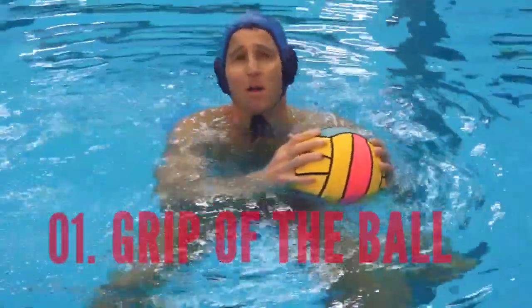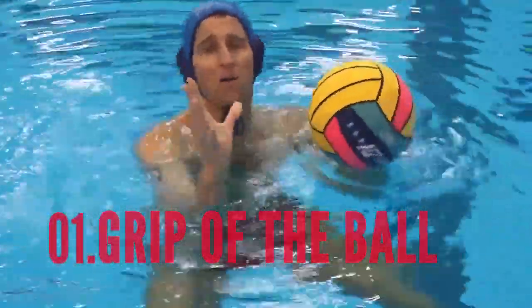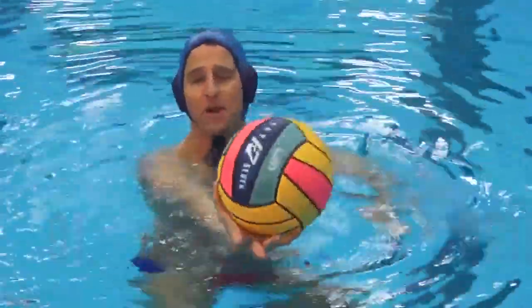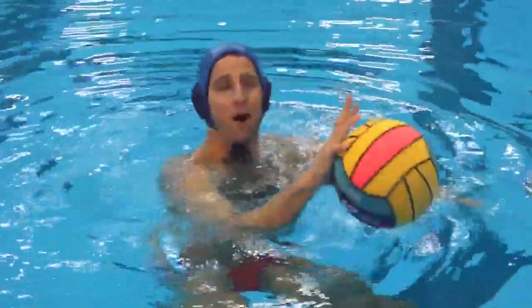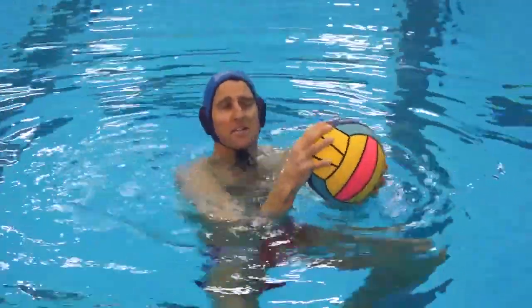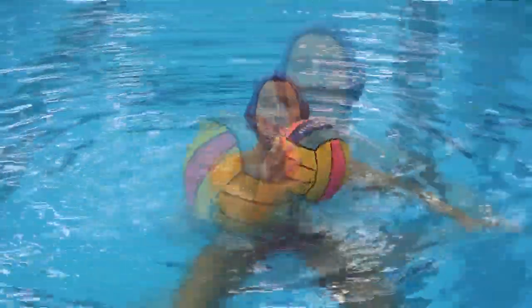The first thing is the grip of the ball. We want to hold the ball with our outside fingers as much as possible — with our thumb and our pinky. We don't really need these other fingers to grip the ball. That's our source of strength, and we're just going to sort of place our middle three fingers on the ball.